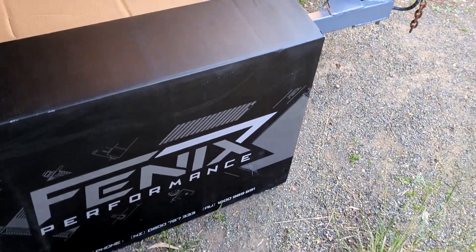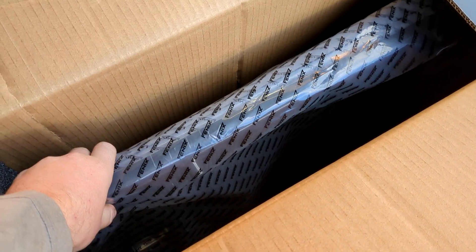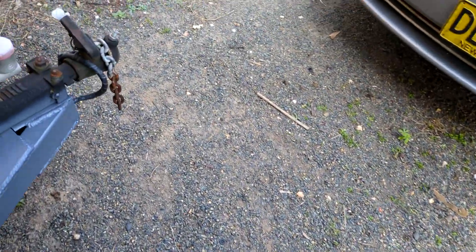So I went and bought myself a Fenix performance radiator — $490. It's not on their website yet. It's a 32 millimeter one, and I believe they also make a 48. I got myself some rubber from Clark Rubber to fill in the gaps like the original one.